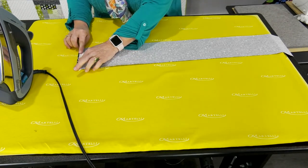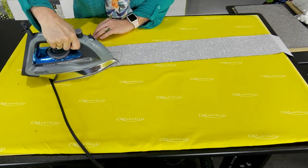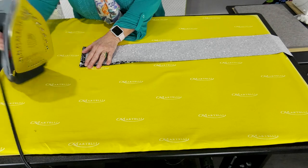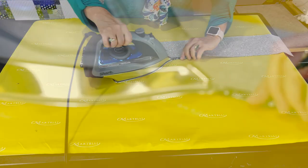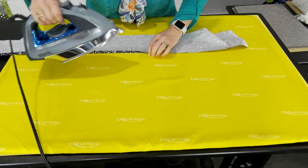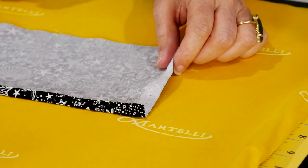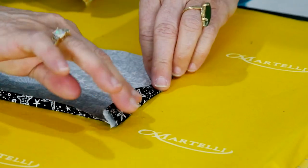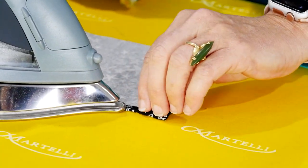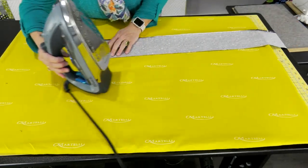I kept the selvage on here because I'm just folding it over and pressing it down, then folding it over about a quarter of an inch — maybe a little bit more — and gliding it down. I'm going to do that on all four sides: two long sides first, then a double fold on the very ends. I'm right-handed so I'll start on this side and get the second side done.